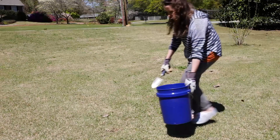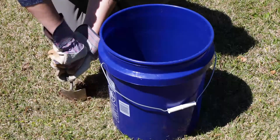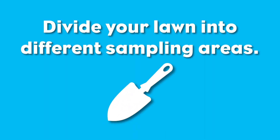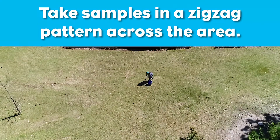A composite sample is a collection of 15 to 20 uniform cores or scoops of soil from a garden or lawn. Divide your lawn or garden into different sampling areas based on the types of plants growing there, and take samples in a zig-zag pattern across the area.